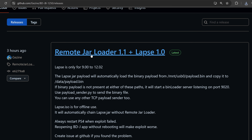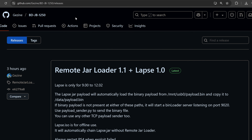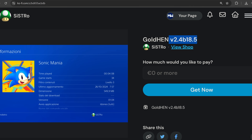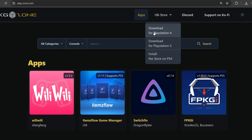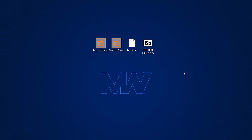First we need to download the Blu-ray exploit itself — just download the lapse.iso; I'll leave a link in the video description. We also want to download the Goldhen payload, version 2.4b18.5 or higher. You're not required to donate — you can enter zero and it will still give you the download link. I also highly recommend installing the Homebrew Store, which you can get from pkg-zone.com — go to HB Store and download for PlayStation 4.